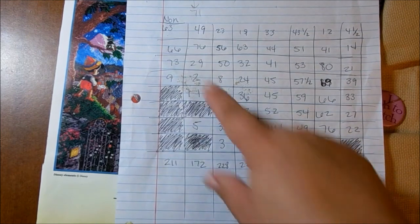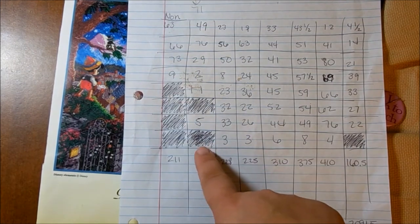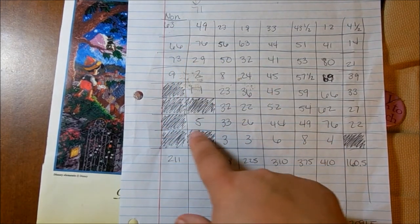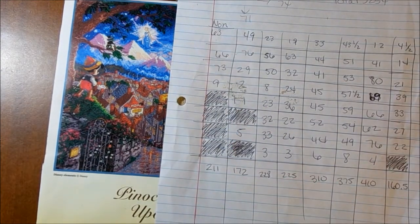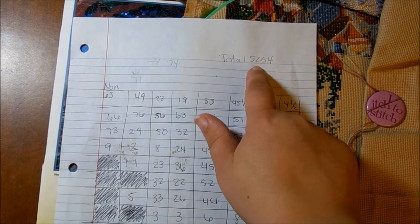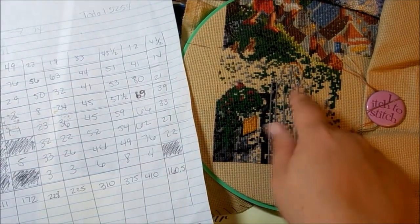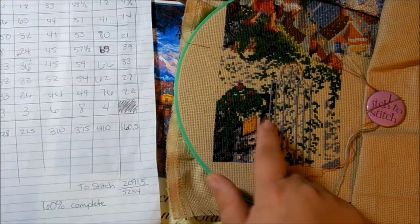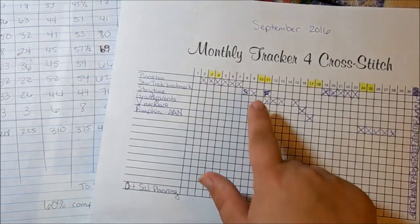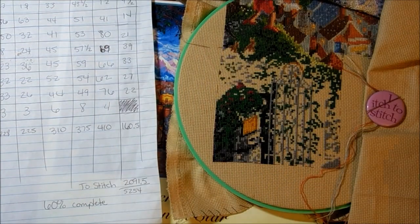I'm a dork for numbers. So this is what my page looks like in the 10x10 blocks and what's left to be stitched in those 10x10 blocks. The black ones are squares that are completely filled in, and then a block like this only has 5 stitches left. I have 5,254 stitches on this page to be stitched, and I have 2,091.5 remaining, which means I am 60% done — and only working on this about 7 to 8 days.